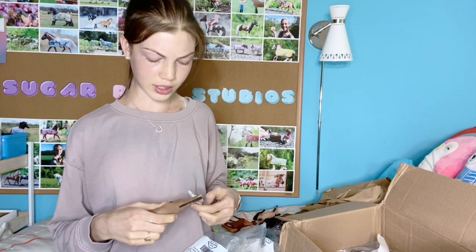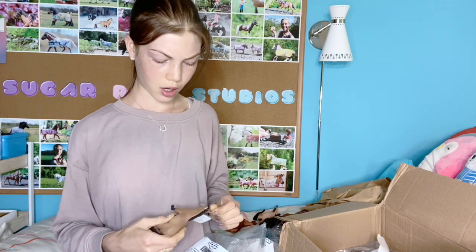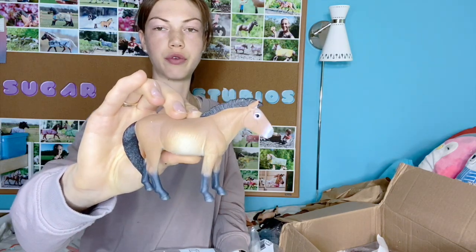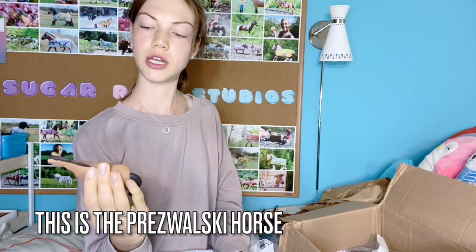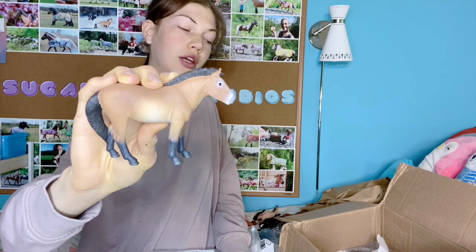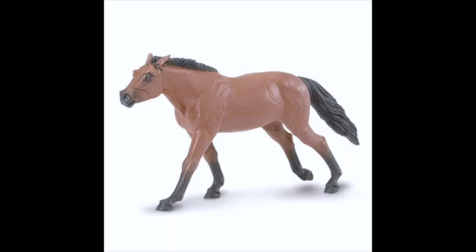I was like, why is this one so much more expensive than the other ones? But I think he's actually really cute. I was thinking of getting this one to turn it into a fjord, but I'm not sure now because the paint job isn't actually that bad and he is kind of cute. The thoroughbred photo on the website looked terrible — I don't know why they would use that picture because it looks like it has such a short neck.